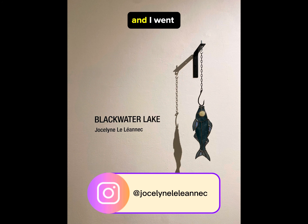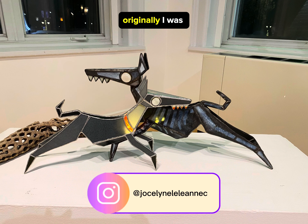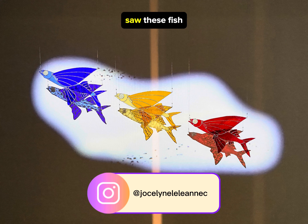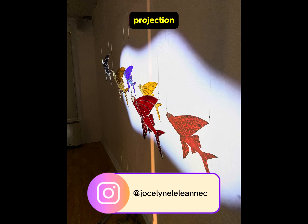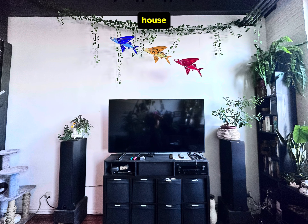I went to the show and fell in love with a lot of the pieces. Originally I was going to get these dogs, but then I saw these fish and I thought this would be really fun to experiment on with projection. So I got all the fish and installed them in my house.